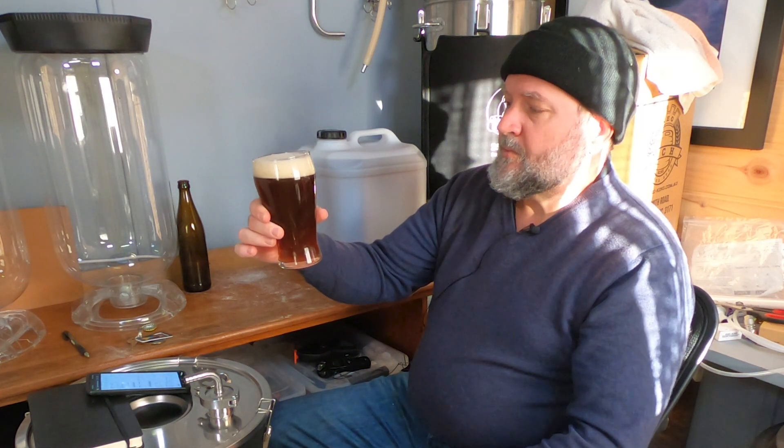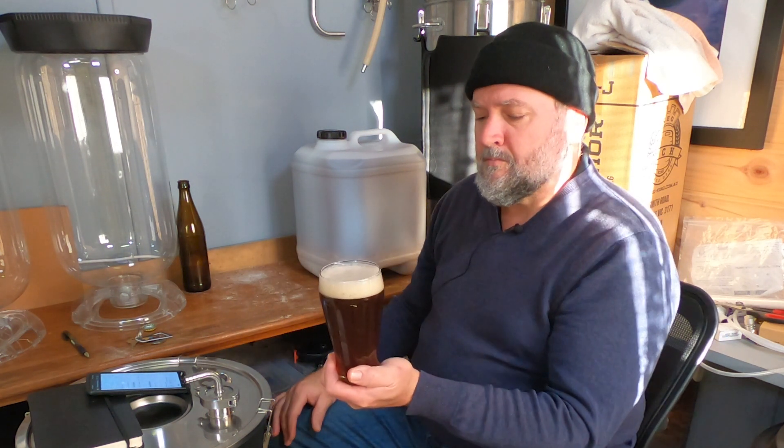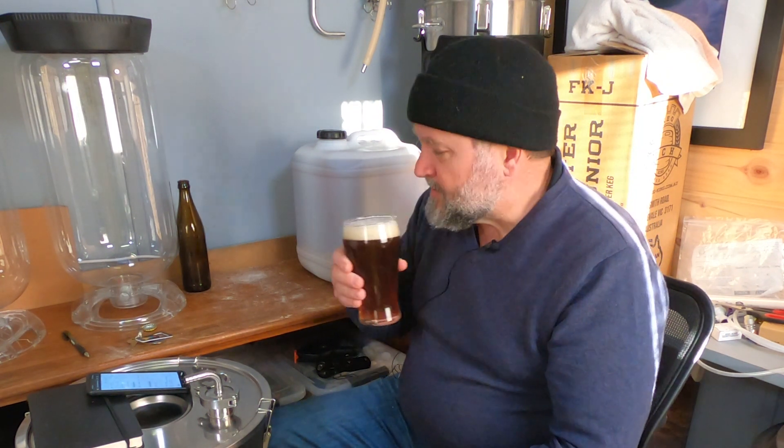It's a vintage ale, obviously, modeled off Cooper's Vintage Ale, which is an Australian vintage ale. Cooper's has been doing their vintage ale since around 2000, just after Fuller's started in the UK. I think Fuller's started their modern series of vintage ales back in the 90s, and Cooper's started theirs around '99 or 2000. The current year release matches the year, so this year it's released as '22 for 2022.